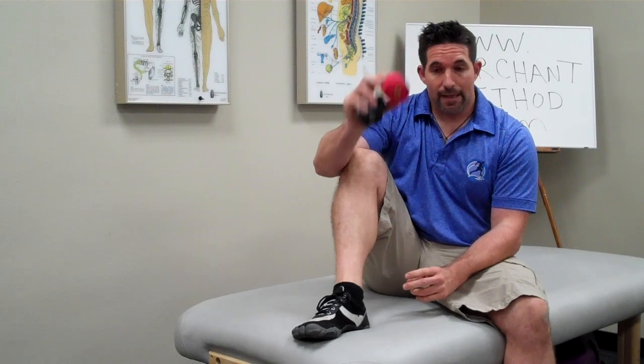Hey, this is Matt Marchant of the Marchant Training Method and I'm going to show you how I have been using the Voodoo Floss bands. Before we get started, these bands, if you don't know already, were developed by Kelly Starrett — he was showing how to use these on his YouTube channel Mobility WOD. He's also got a website, mobilitywod.com. You can purchase these at Rogue Fitness, roguefitness.com.